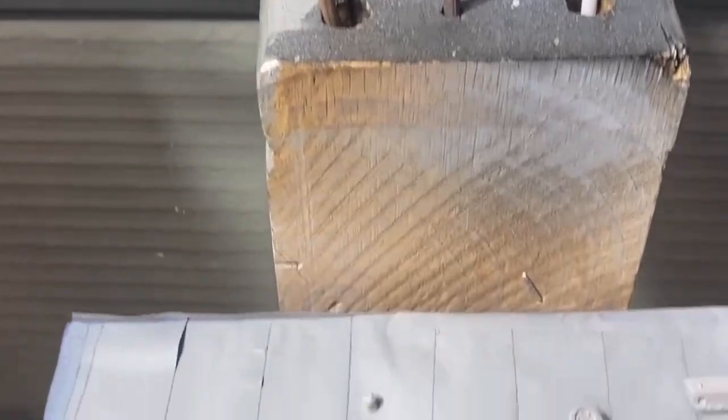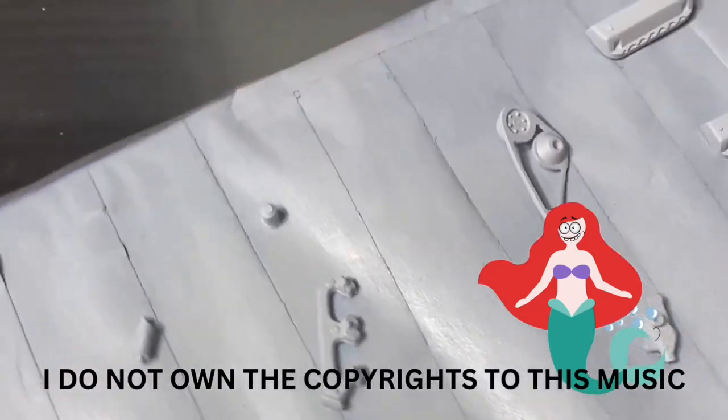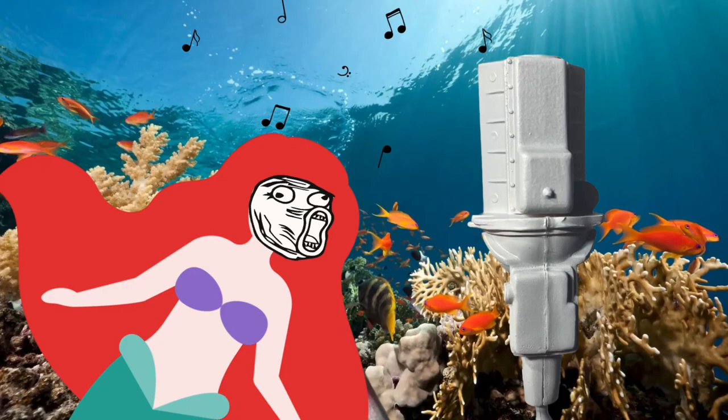Look at this stuff, isn't it neat? Wouldn't you think my collection's complete? Wouldn't you think I'm the girl — the girl that has everything!